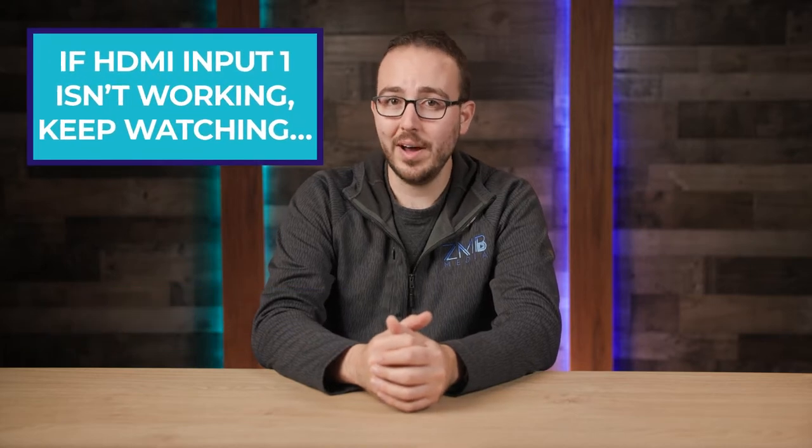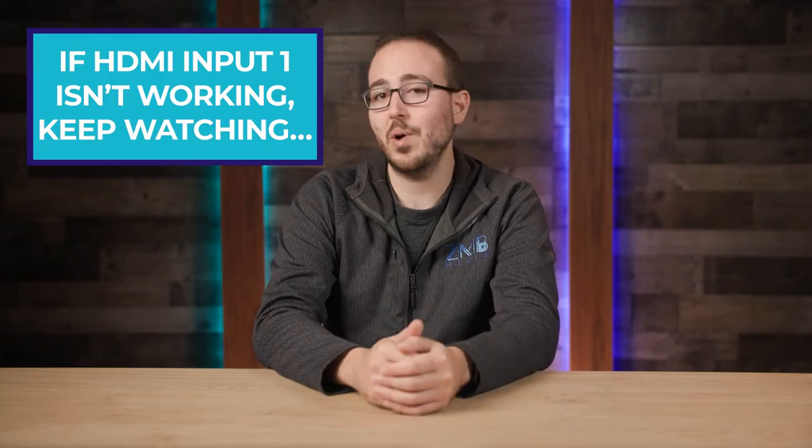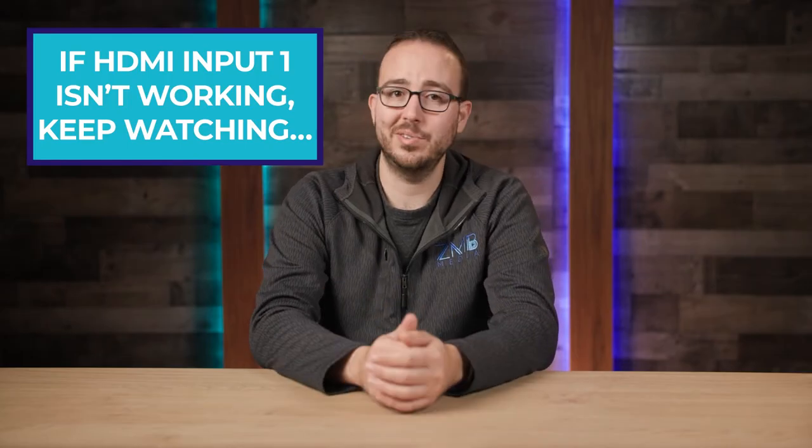Hey there ATEM Mini aficionados, Zeffin here to finally set the record straight and explain why that pesky HDMI input 1 isn't working on your ATEM Mini Pro, or in the case of the ATEM Mini Extreme models, why HDMI input 1 and 2 isn't working.